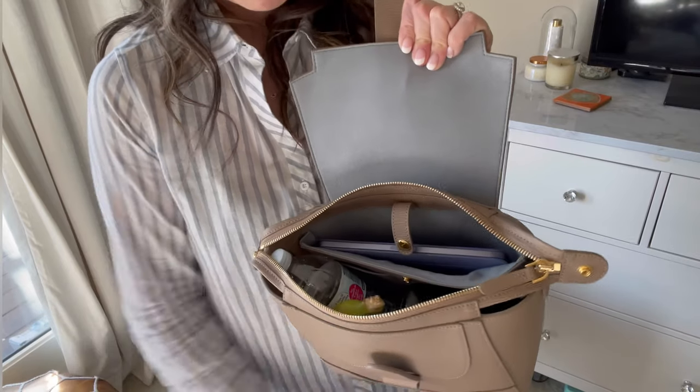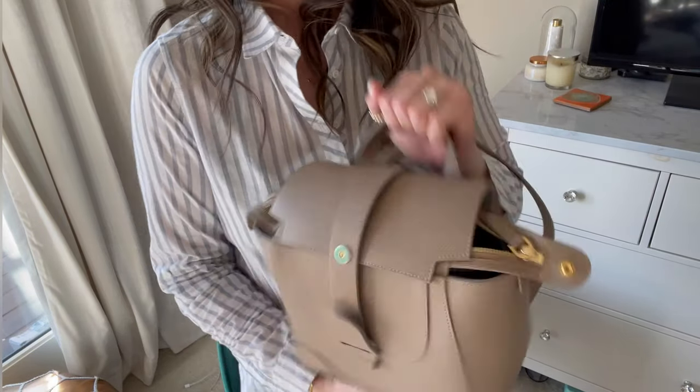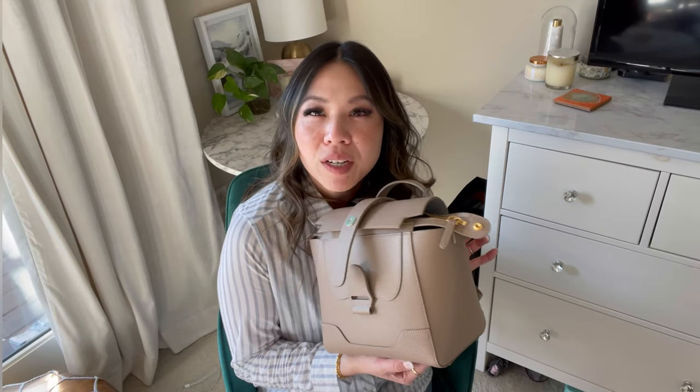The great thing about this bag is there's a zipper so you can zip it up for security. If you didn't want to use the extra snap you don't have to, or if you're too lazy to zip it you can just close it like this and not worry about it. The bag itself isn't super heavy, but it's not super light either — this is a pretty dense material. So if you're looking for a super light bag, this is probably not it, but it's definitely not heavy.